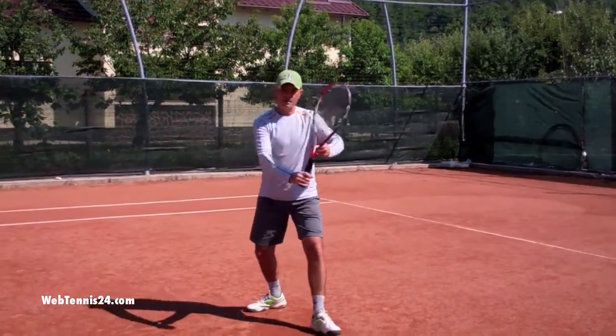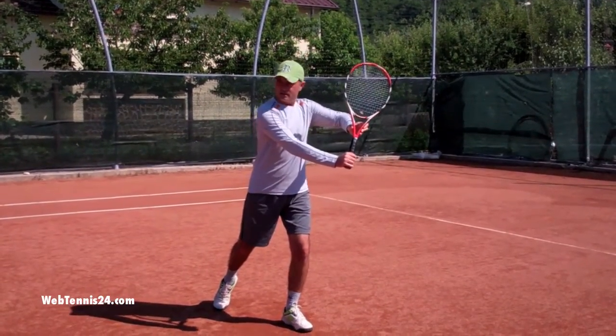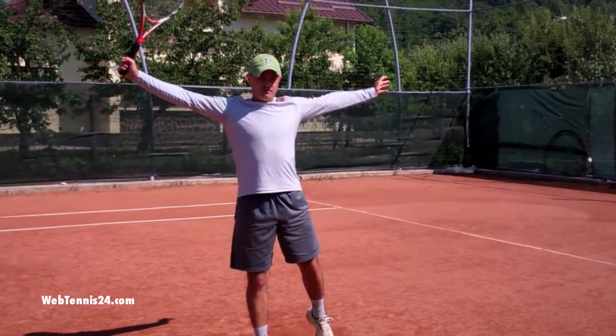Ready position, step out, change your grip. Bring your racket high, then as the ball comes, step in, swing low to high, follow through.